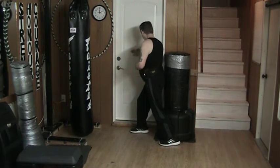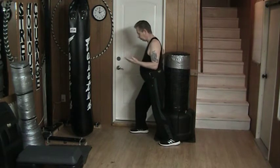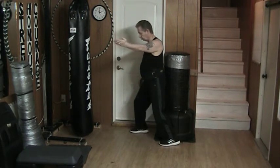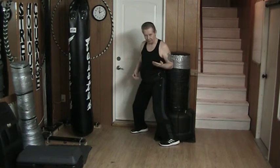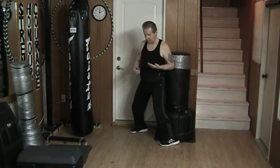I'm almost touching the door when I come back. If I come back here — nothing. So if I want to strike the bag, I have to turn, then I can come in. I have to turn and then I can come in.